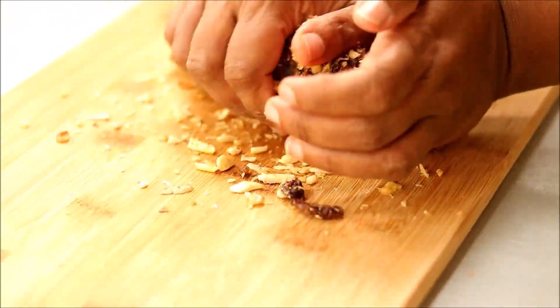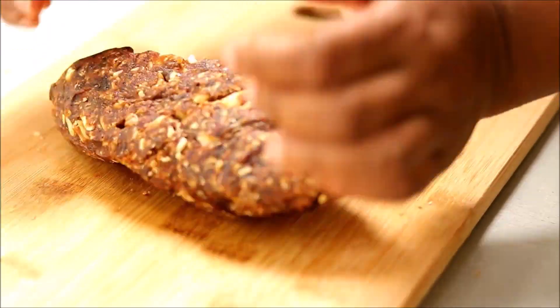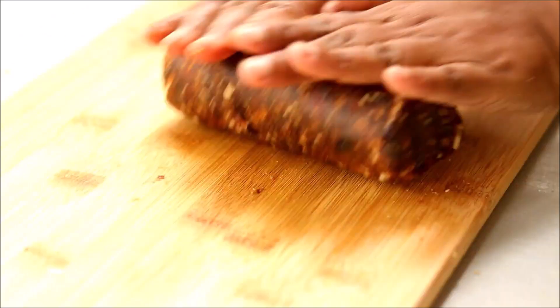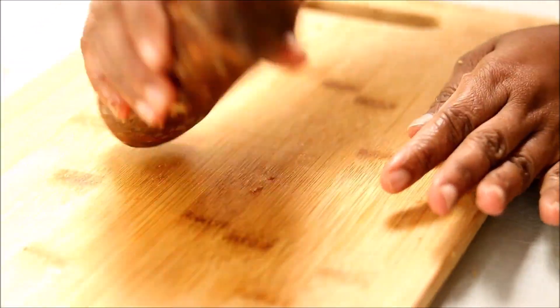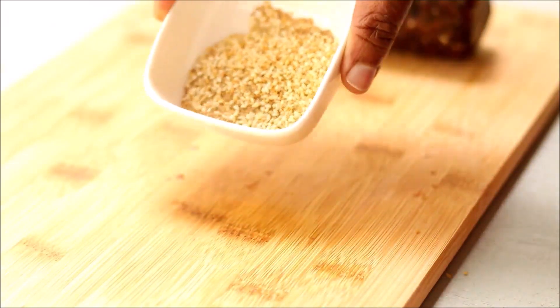Then use your hands to bring them together. You can slightly knead it so that all the nuts are fully incorporated into the dates. At this point you can give any shape — you can make this into laddos, square barfis, or even bars.